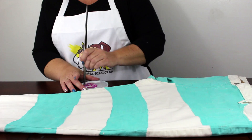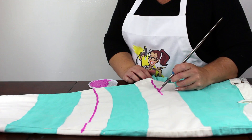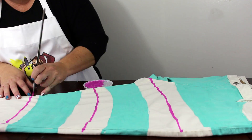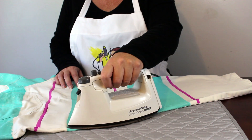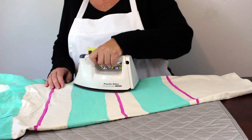Once the aqua portions are complete, mix some fabric medium and pink paint to add the pink stripe details to the left leg. The final step is to set your paint with heat. You can iron your leggings or throw them into a hot dryer. This will make the paint permanent and it will last through the washing machine.